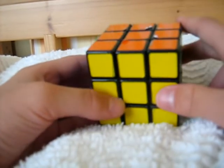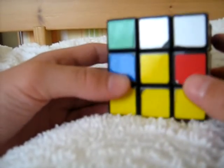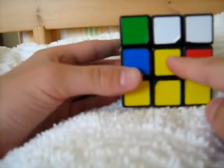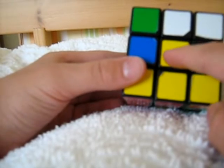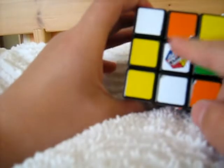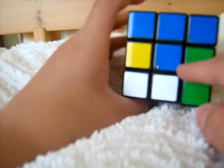Now we are ready to scramble the cube. You can start solving it, but you need to know that wherever the centre is of one colour, the whole side will be of that colour. So as this is the yellow centre, this whole side will be yellow in the end. As this is the white centre, the whole side will be white, and so on.